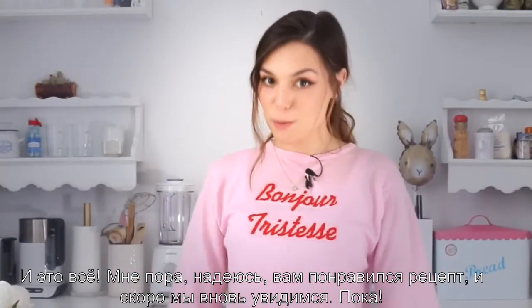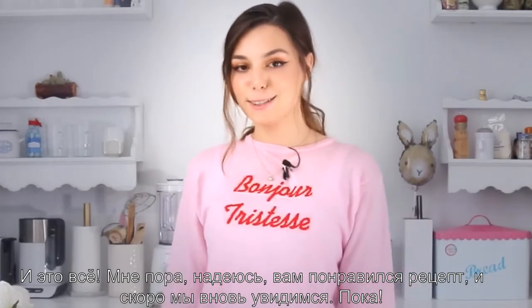And that's it. I'm gonna go. I hope you enjoyed the recipe and I will see you soon. Bye!